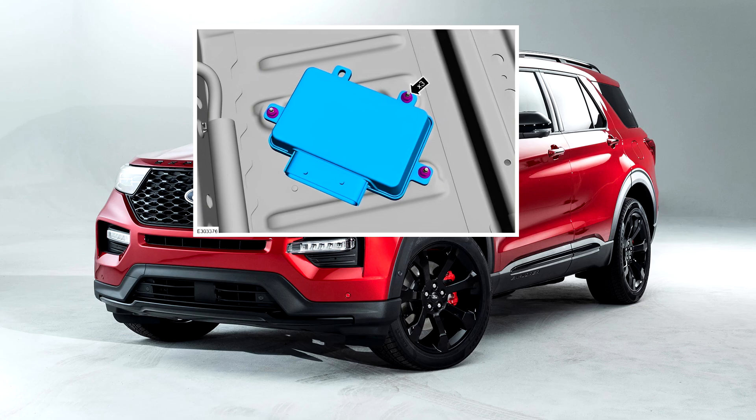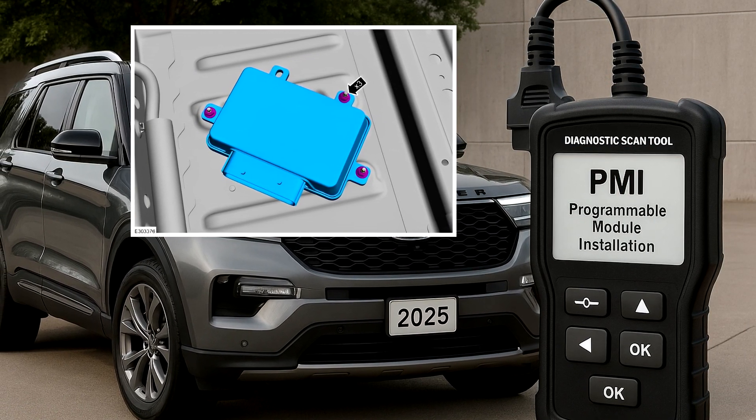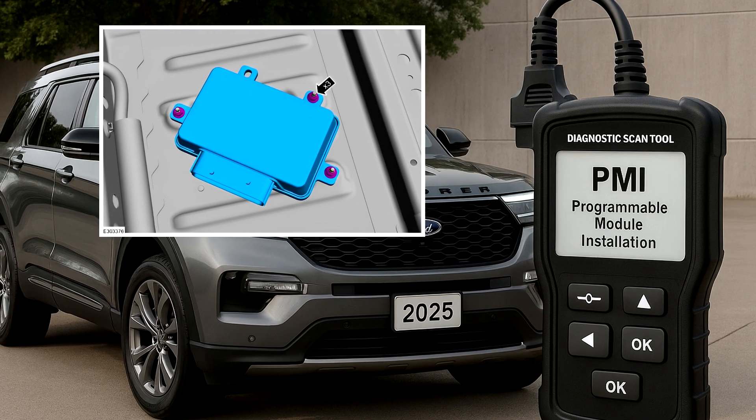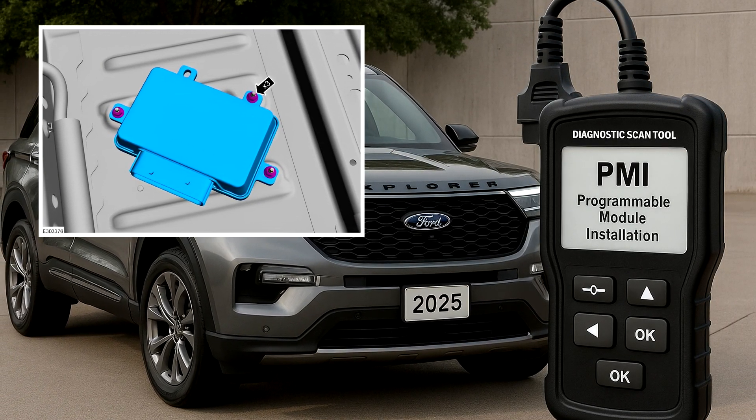Before removing the all-wheel drive AWD module, ensure you upload its configuration data to the scan tool if a replacement is being installed. After the new module is in place, this data must be transferred to it.